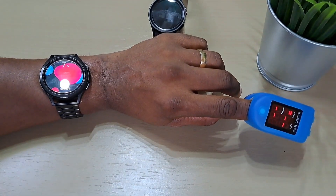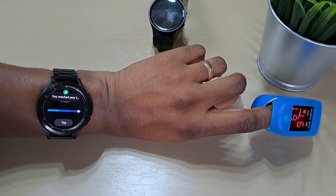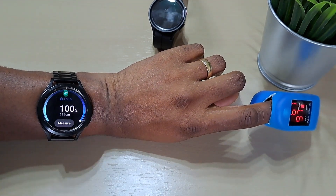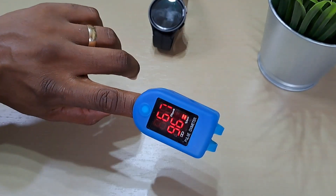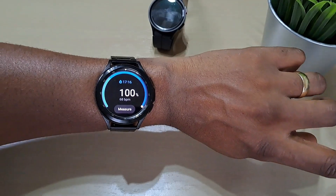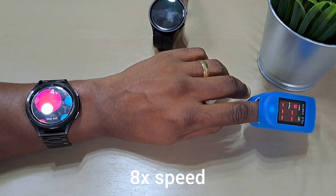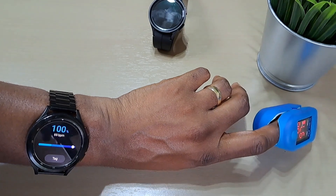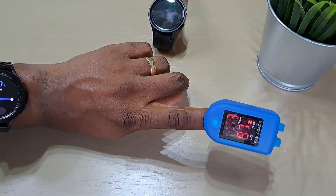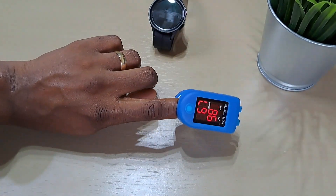Let's try it. The blood oxygen is showing 100% and the beats per minute is 68. We'll try again — again it's 100%. Let's say 97. So this is actually closer than the Watch 5 Pro.